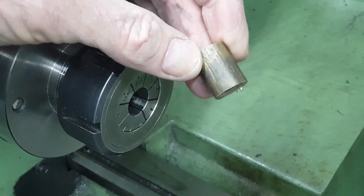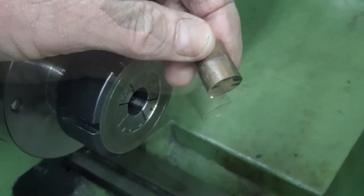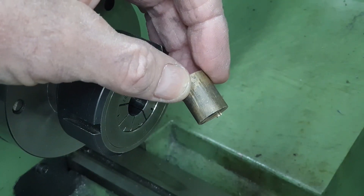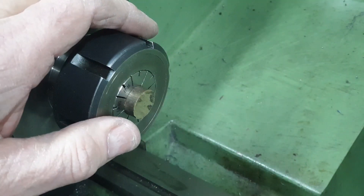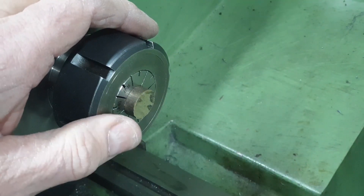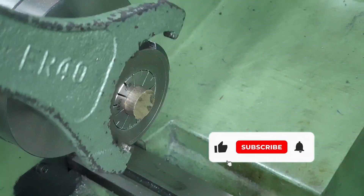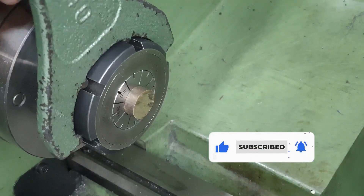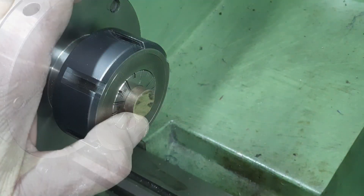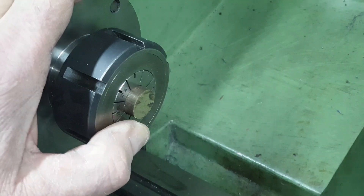I'm going to turn the bushes in pairs. So here I've got a length of phosphor bronze, round about 20mm, which is plenty long enough for me to make a pair of bushes for the leading crankpins. Fitting the collet chuck to this lathe is by far the best modification I've made — well worth the effort in doing so. I'll centre drill this now, drill it out to 9.4mm with a couple of drill bits, and then ream it at 9.5mm.